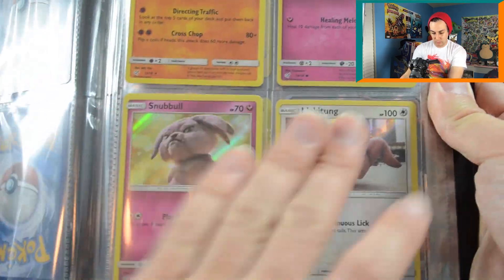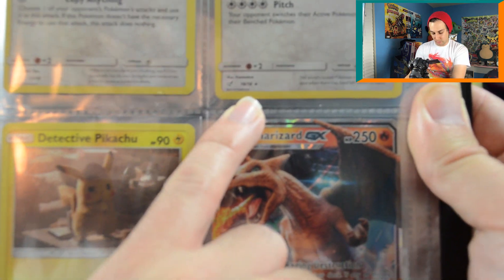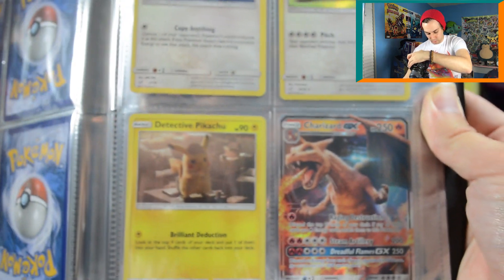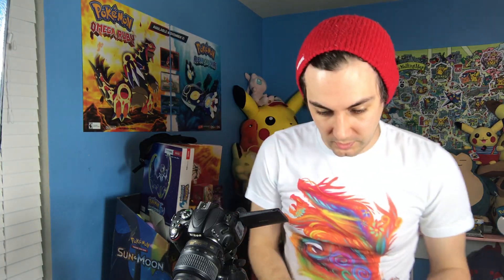In the binder we've got cards 13 through 18 out of 18 — coming along nicely. We're still missing 11 and 12. We've got our promo, and we'll have two more promos coming with a couple extra pages for other stuff. We got a free Buzzwole GX and a Drampa GX out of just two packs — that's really great.